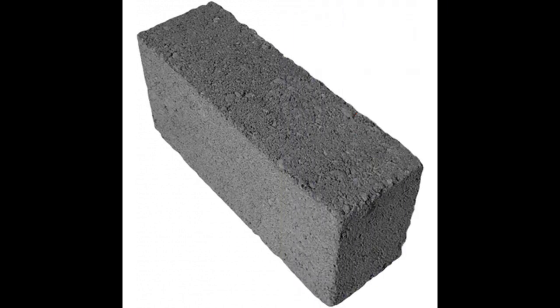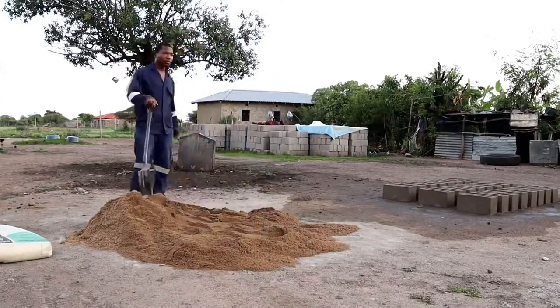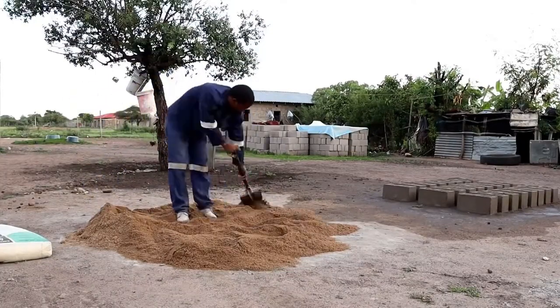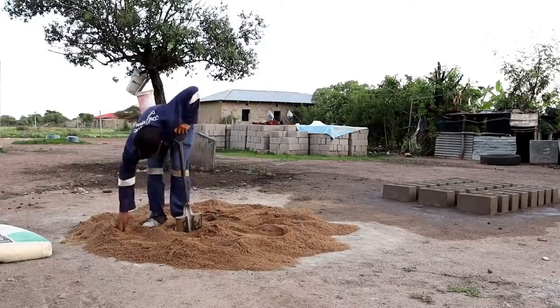To begin, gather clean river sand. For stronger blocks, it is recommended to use one bag of cement and four wheelbarrows of river sand. Next, sift the sand to remove any lumps, stones, twigs, or foreign objects. This ensures the quality of your hollow blocks.